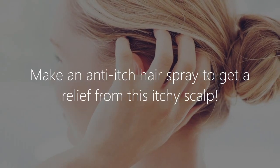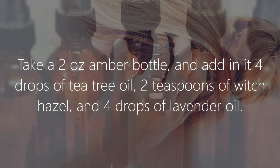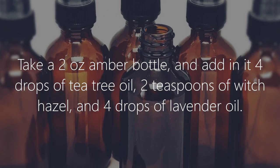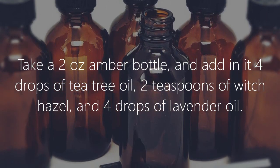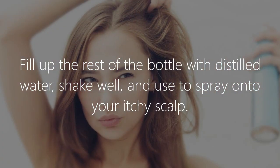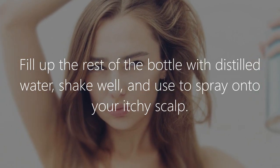3. Relieves itchiness. Make an anti-itch hair spray to get relief from an itchy scalp. Take a 2-ounce amber bottle and add 4 drops of tea tree oil, 2 teaspoons of witch hazel, and 4 drops of lavender oil. Fill up the rest of the bottle with distilled water, shake well, and spray onto your itchy scalp.